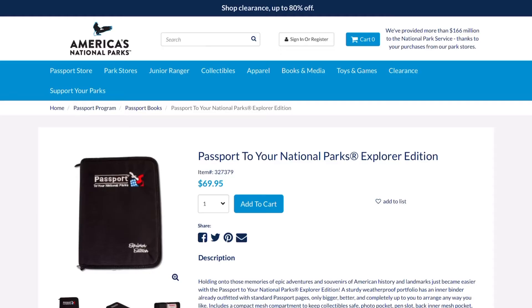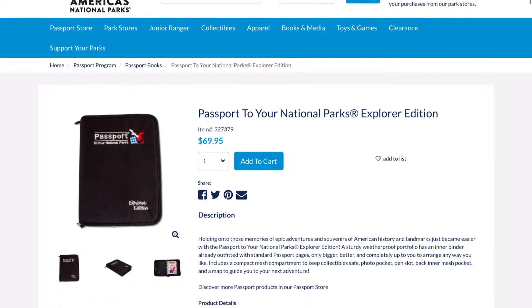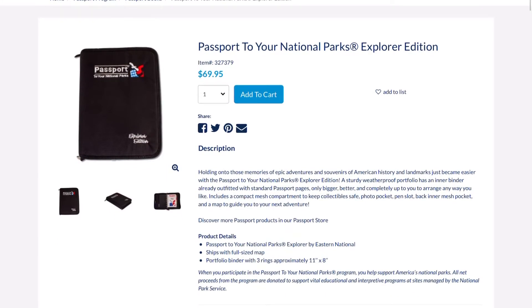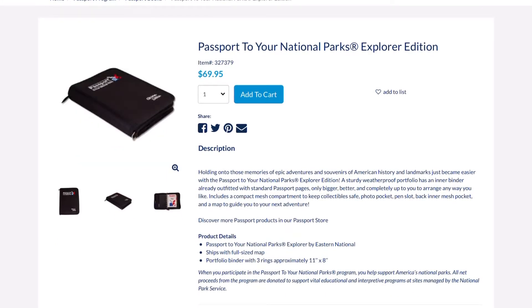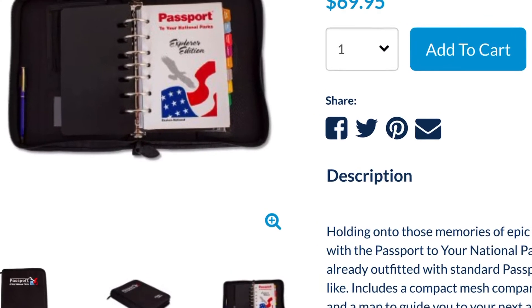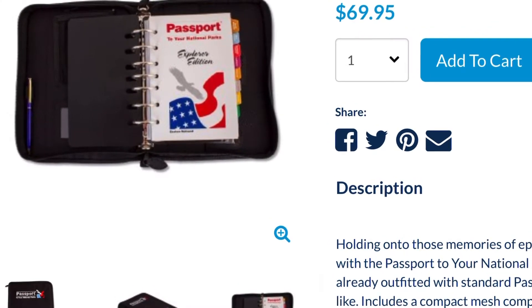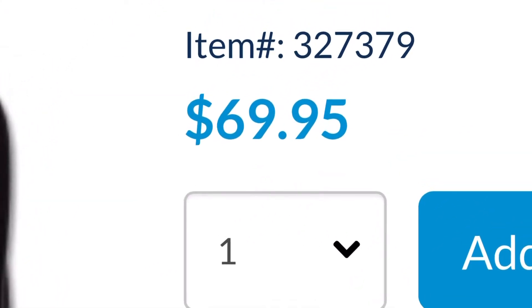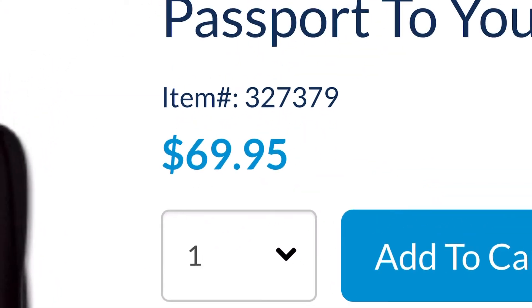Last, but definitely not least, is the Explorer Edition. The Explorer Edition comes with a case and the book is actually a binder you can open to rearrange how you like and add more pages if needed — they also sell these in the store as well. The case has a mesh pocket for pins and photos. The Portfolio 3 Ring Binder measures in at 11 by 8 inches and is the most costly, coming in at $69.95.